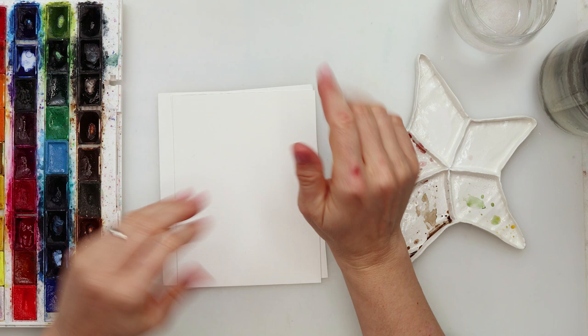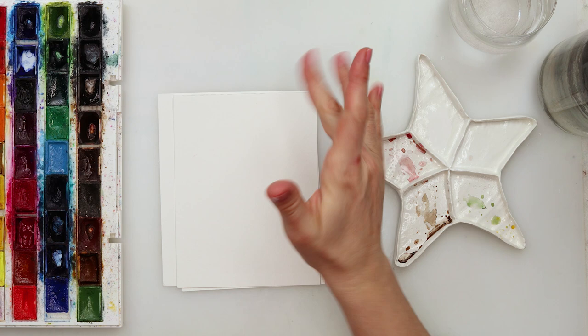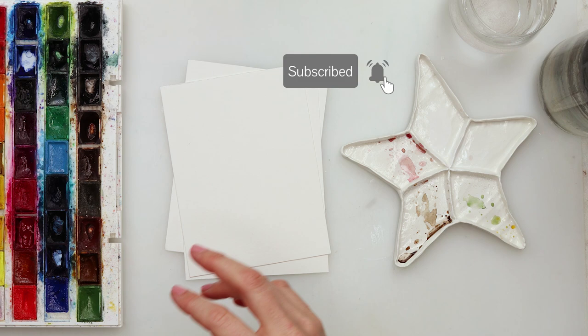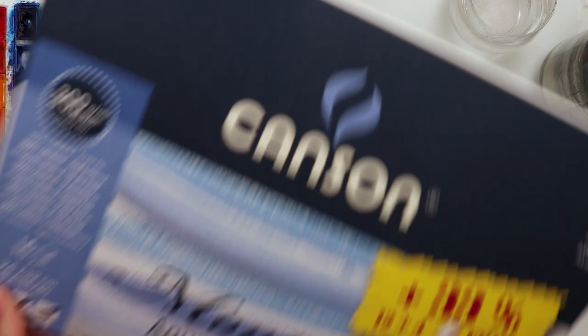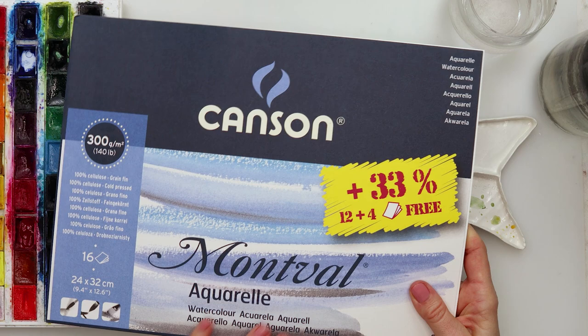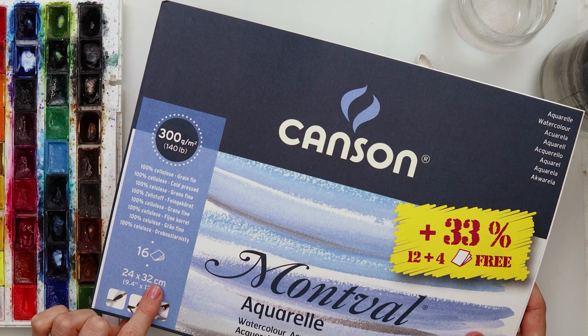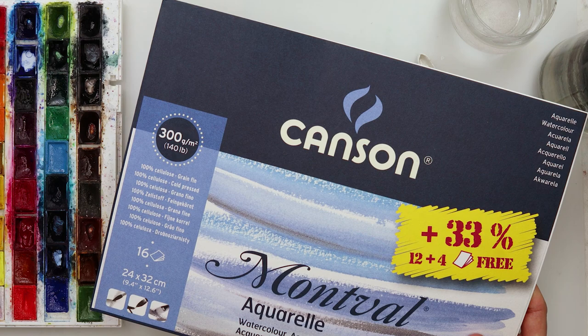Hey guys, welcome to my channel and to this video. Valentine's Day is coming closer, so I was thinking I could do a couple of cards. I have here three pieces of paper — I'm using Kanzon Montwald watercolor paper, 300 gsm or 140 pounds, 100% cellulose. It is 20 by 32 centimeters or about 9.4 by 12.6 inches. I've divided it into four parts and for today's painting I'll be using three of them.